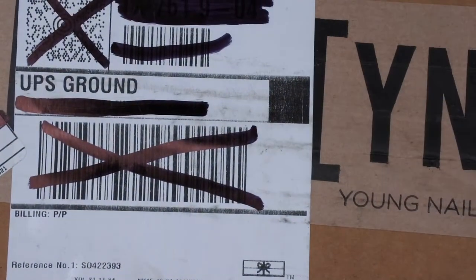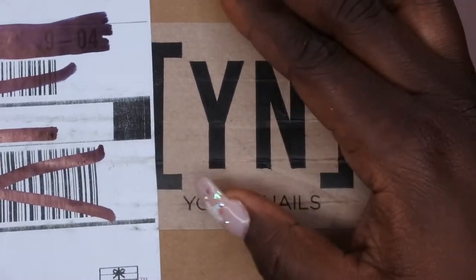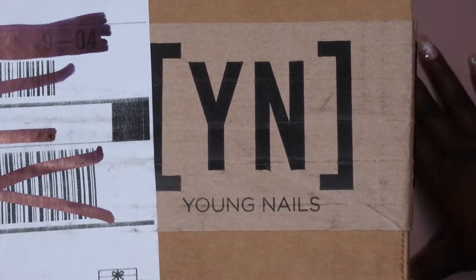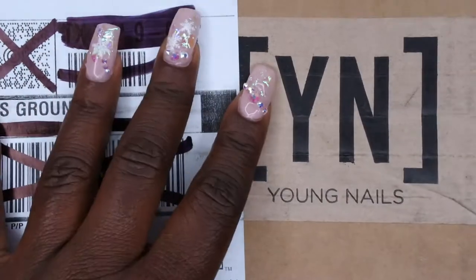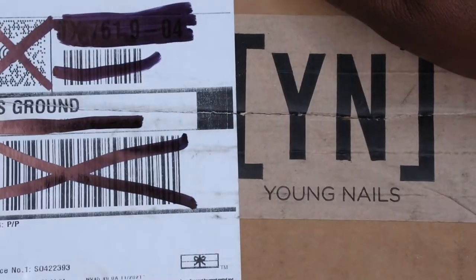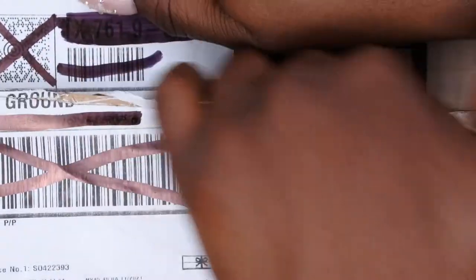Round two, let's go! Happy people, my Young Nails order for my large mystery box just came in. I am super thrilled and excited, and I'm ready to unbox this. Let's hop right on it — we're not going to waste any time. Let's see what we got!